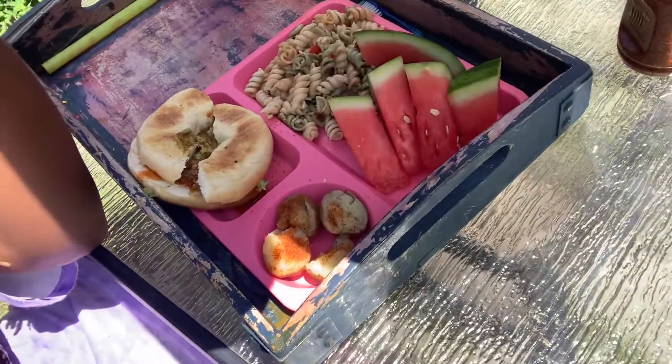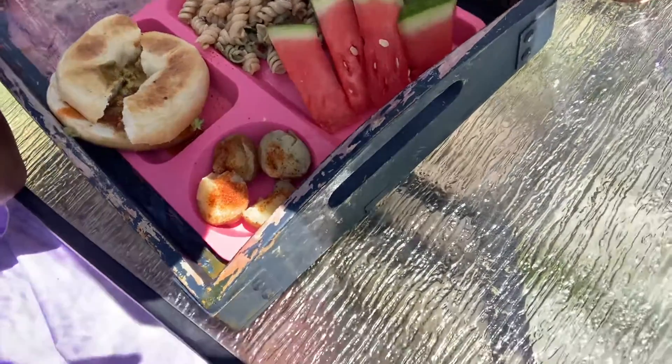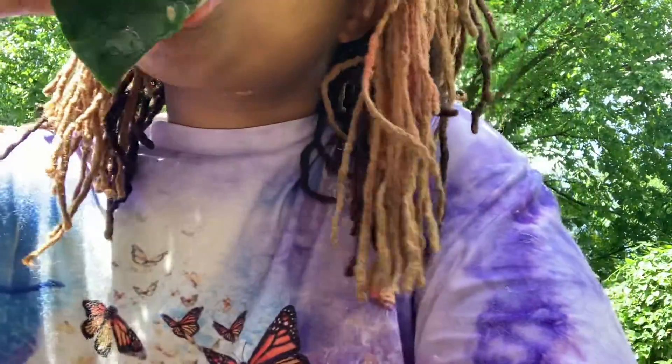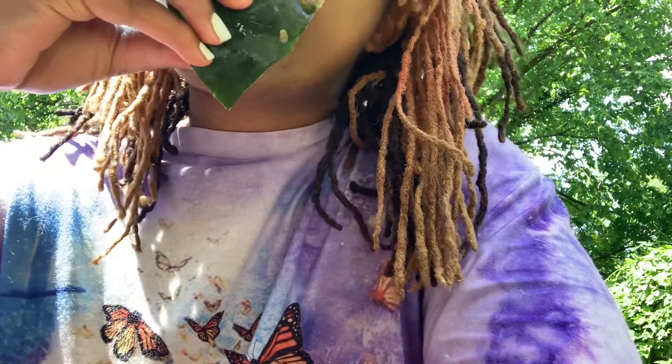This is it right here: watermelon, pasta, avocado toast, avocado sandwich, potatoes, and my milk. I'm going to brush my teeth. I feel like I'm going to be eating a lot on this channel.